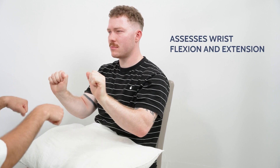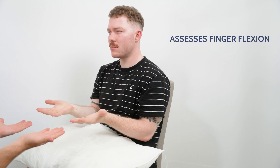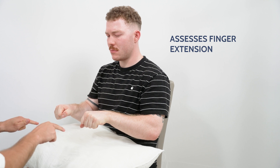Now I'm going to ask you to do some movements with your hand. So you could start by holding your wrists up like this and then moving them back and then forward. Great, brilliant. And then if you could hold your hands out like this and fold each of your fingers individually. And then turn them over, fold them, and extend each one out.